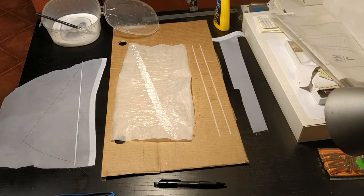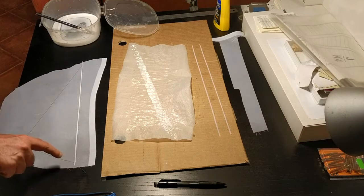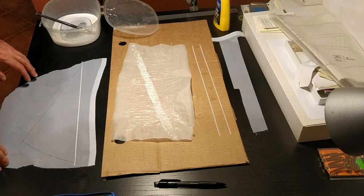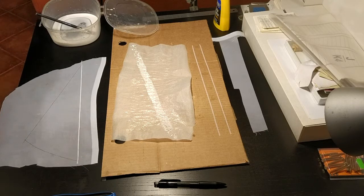I let it dry and do the same with the other strips. The last one has to be a bit bent, but that should not be a problem. It's better to let each strip dry for about an hour before putting the next one on.